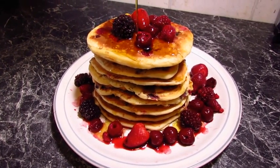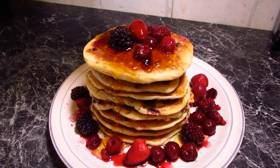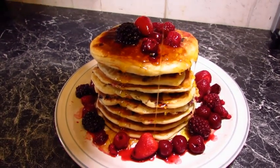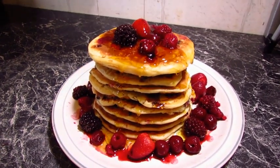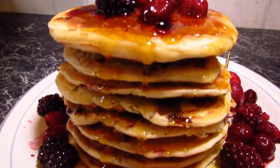Here we have our stack of pancakes with some lovely melted golden syrup and some summer fruits right over the top. I do hope you enjoy it — give it a bash, let me know what you think. Happy Pancake Tuesday!